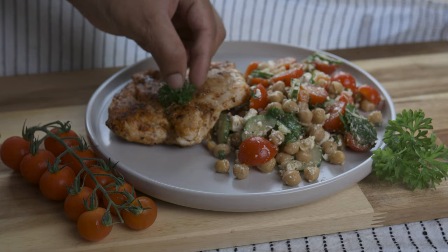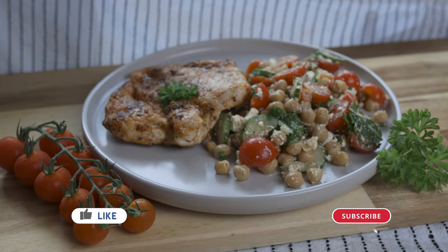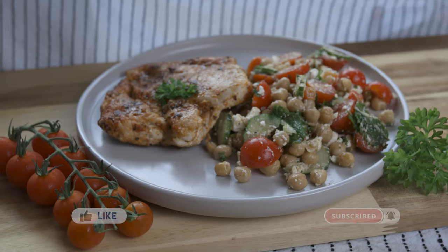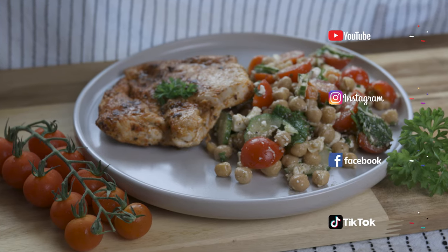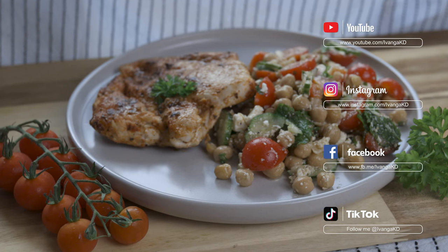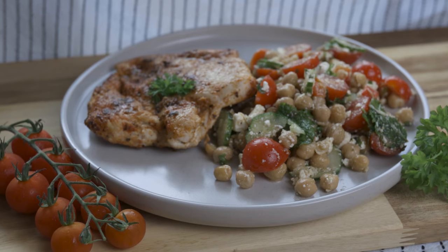Hope you all enjoy making this simple recipe. If you did, please leave a thumbs up, subscribe to my channel, and hit the bell icon so you know when I post my next recipe. You can also follow me on Instagram, Facebook, and TikTok for more content. Hope you're all having a wonderful day, and let's meet again soon. Until next time, peace. Bye.